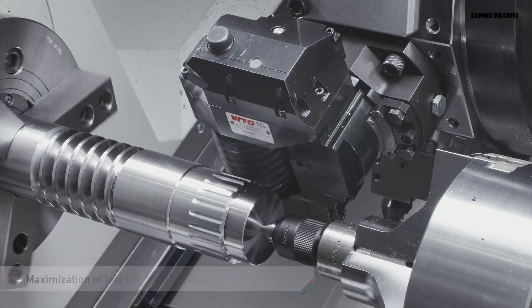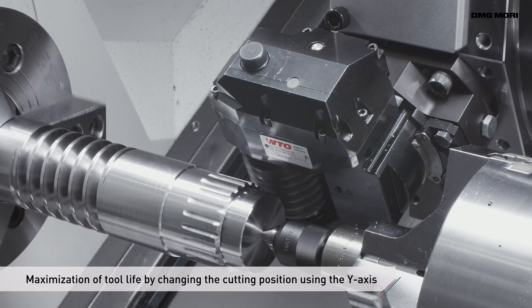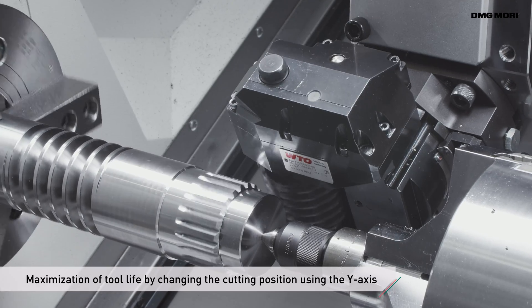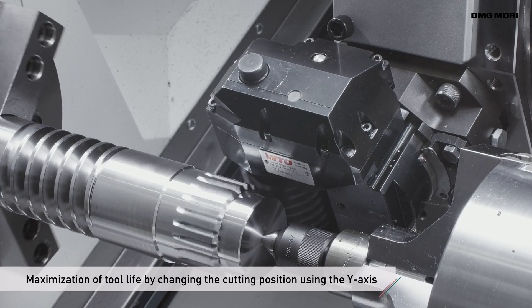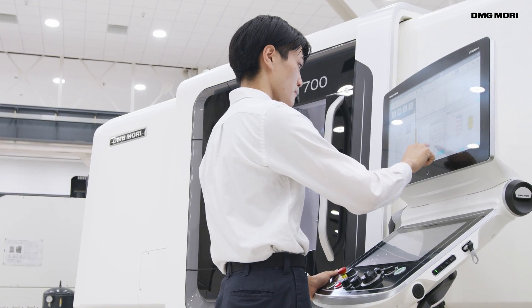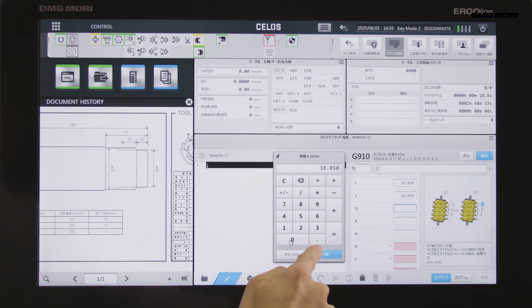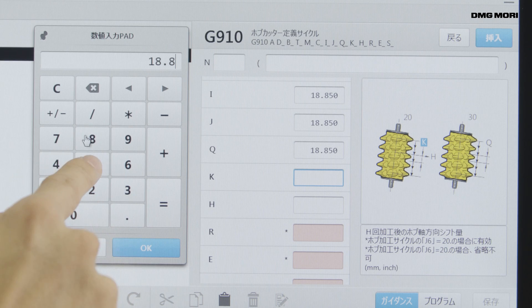To maximize tool life, the hob must be shifted by moving the Y axis. Until now, this required macro programs, which take a great deal of time and effort to create. Our Gear Hobbing solution makes it easy by guiding you through hob shifting setup, markedly shortening the programming time.